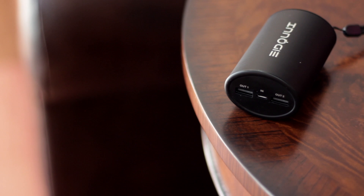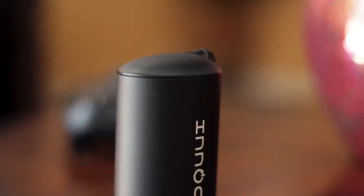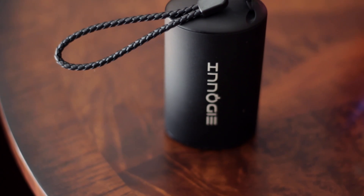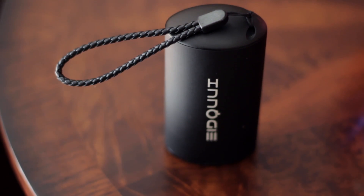The battery pack includes two outputs at the bottom and one input for charging. It's made of soft-touch plastic that feels really good in the hand and provides enough grip. Overall, the battery pack is rather small for the capacity it holds — it's nice and compact, and it includes a hand strap, which is a great addition.